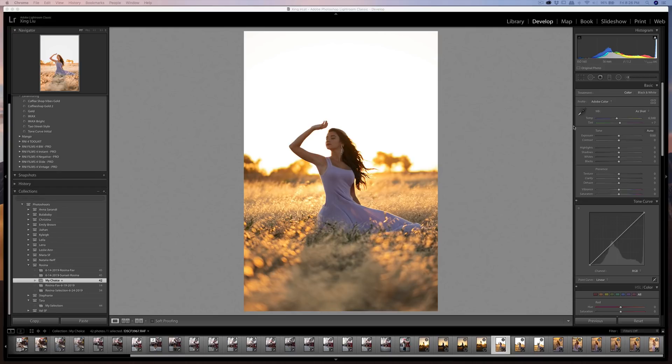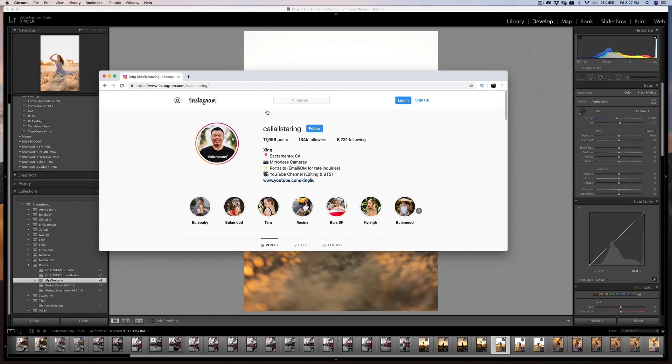Hello everyone, today I'm going to add a couple more photos and document my editing process. I want to keep it going as often as I can in my spare time. I also want to say thank you — on my Instagram I'm almost reaching 18,000 posts, just 72 more to go over the last six years. I started Instagram in July 2013, so this July will be the sixth year.